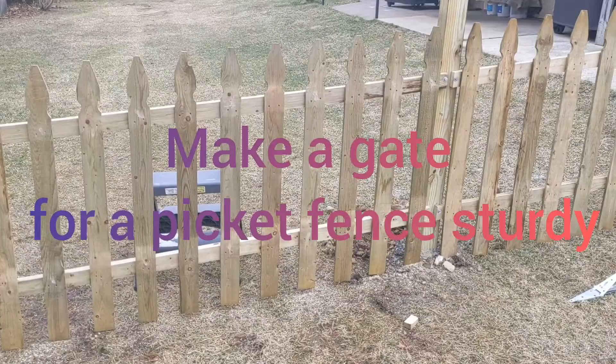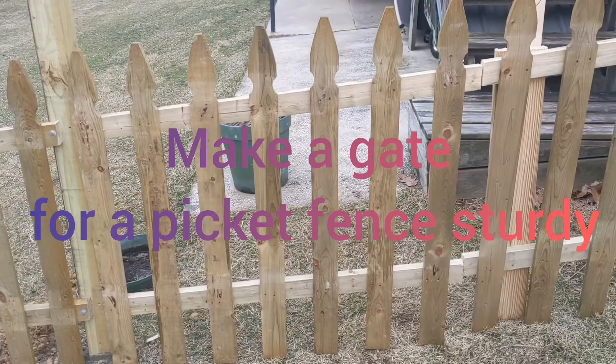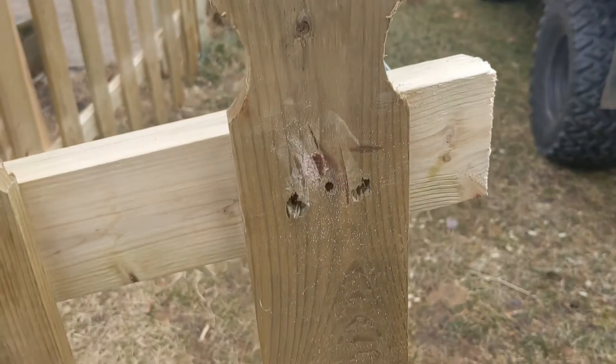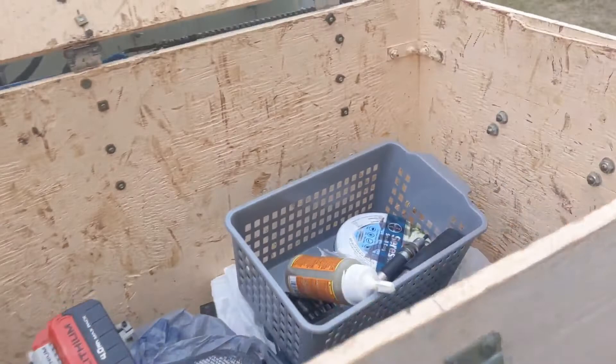You're putting up a picket fence and you want to stiffen up the gate — get some three-eighth inch dowels, drill a three-eighth inch hole, get some Gorilla Glue, put the dowels in, then saw them off with a cut-off tool. Pound them in with a hammer once the glue is in, and it's real sturdy — can you see that?